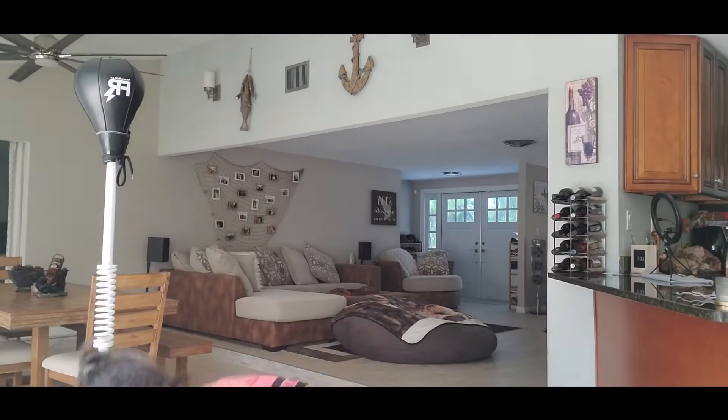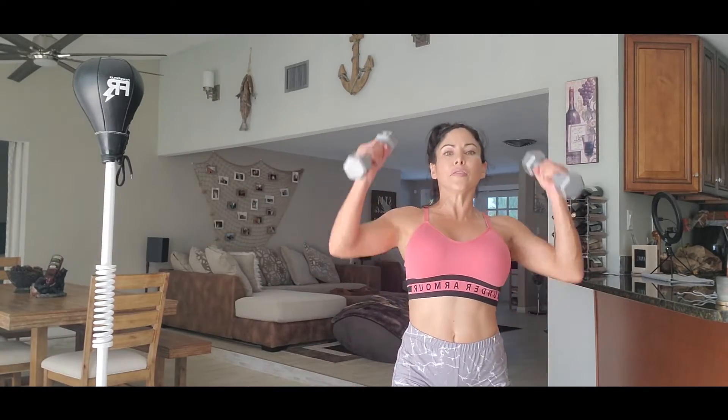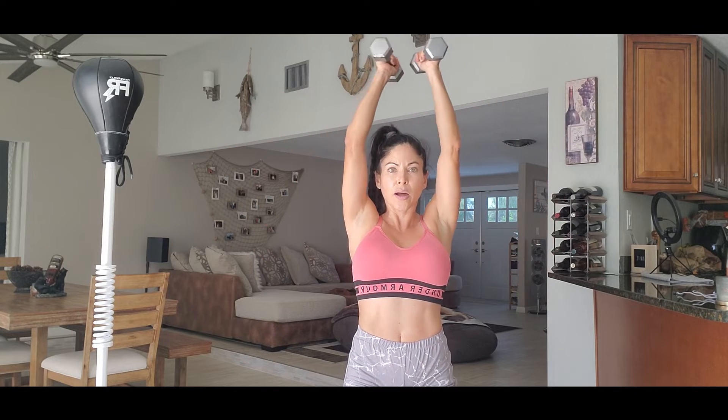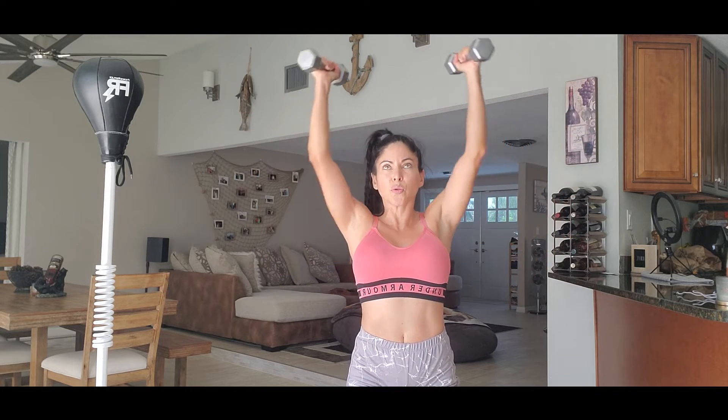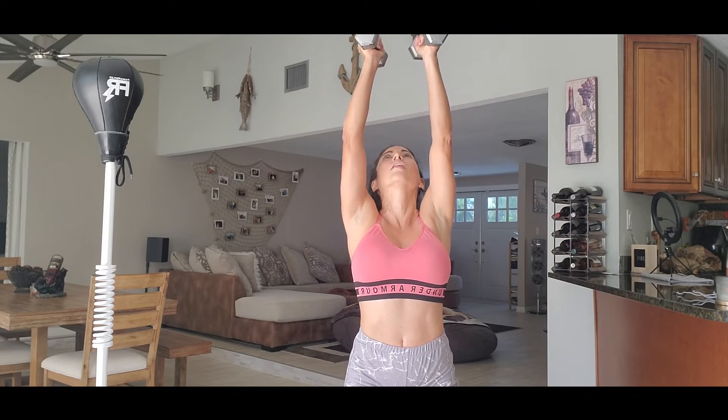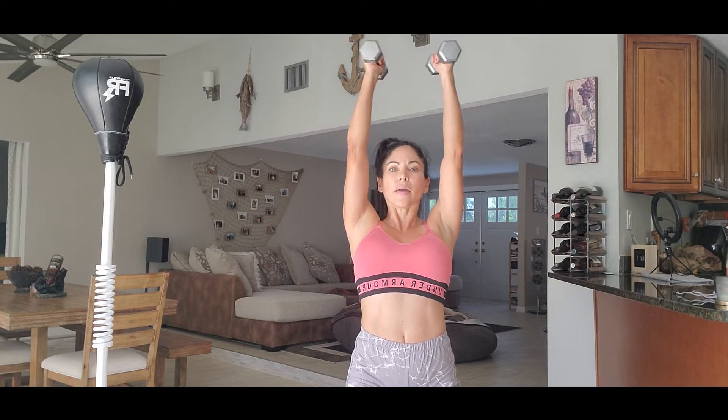Next one. We're gonna do 15. It's gonna be like this. One, two, three, four, five.